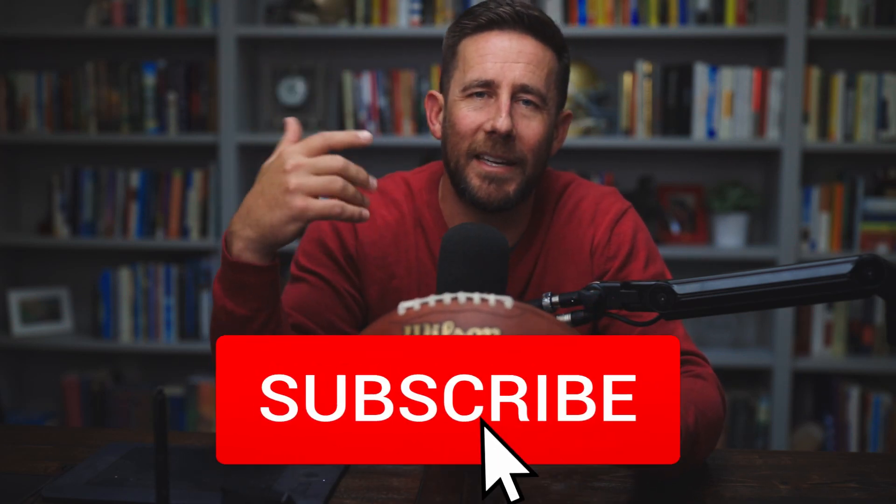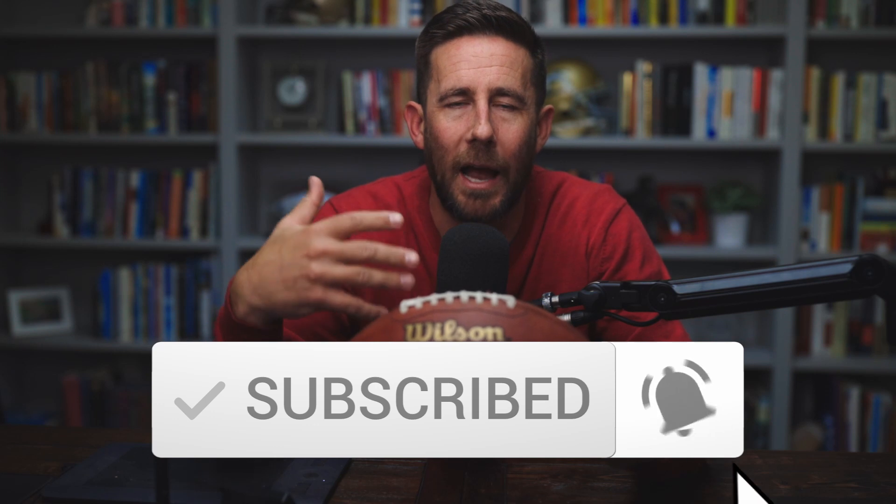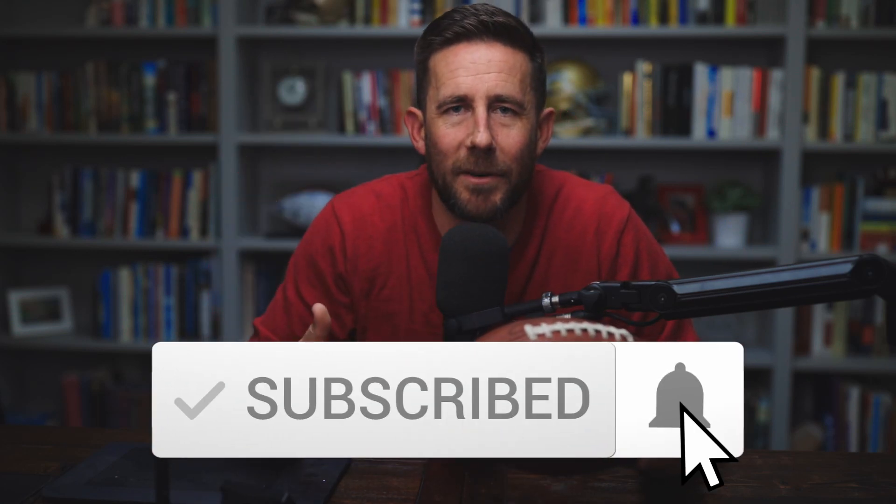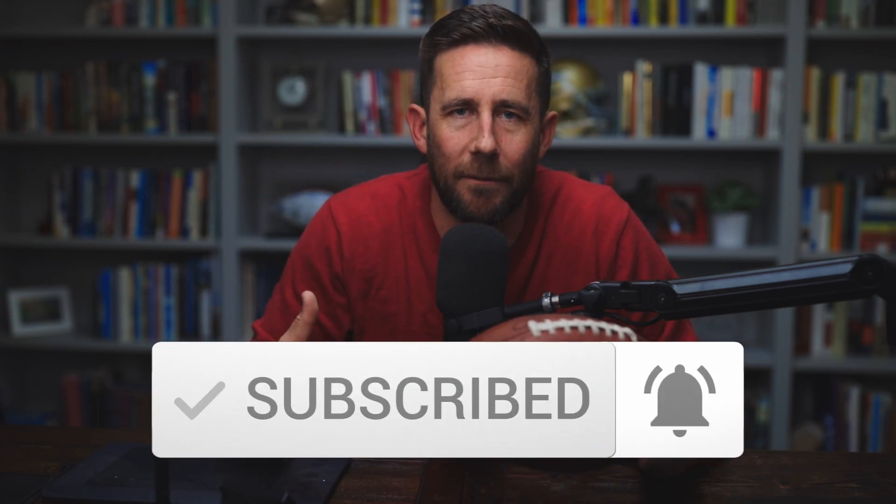I've talked about this a handful of times on Q&As or other elements of this channel. But first, if you're enjoying this content — and I hope you are because you're watching this — if you haven't already, can you please subscribe, hit the bell, make this thing continue to grow. I really appreciate the support, the comments, the engagement, all those things. I need this to ramp up and accelerate the trajectory of its growth. Hit that subscribe button, hit that bell, make it happen every single time. Thank you again for the support.